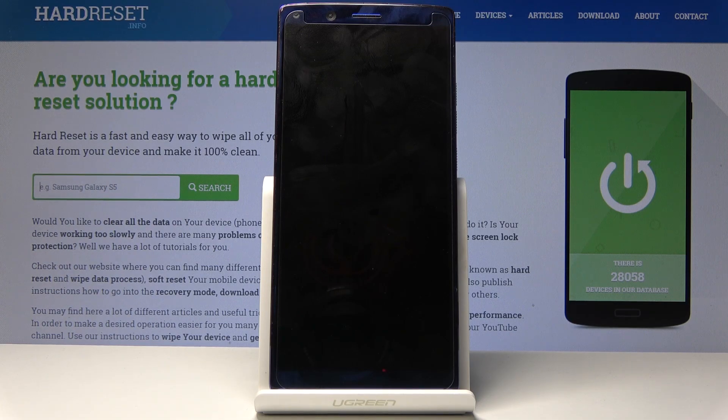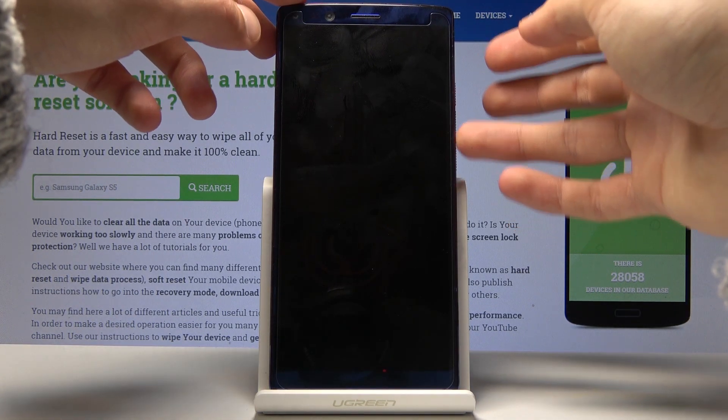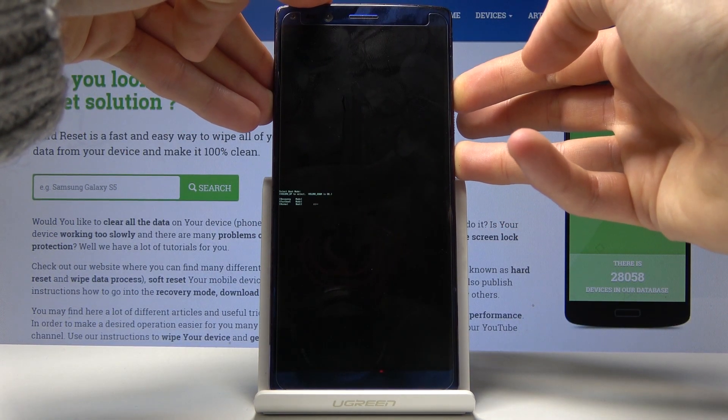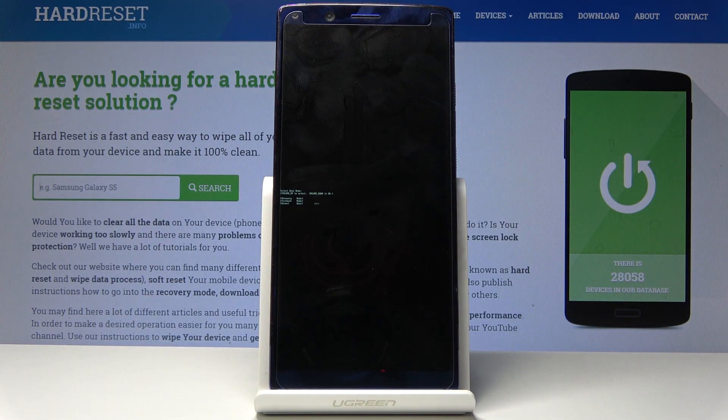Once the device shuts off, all you need to do is hold the power key and volume up. So power and volume up, and we're now in the boot mode.